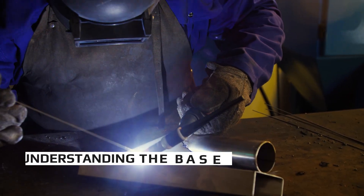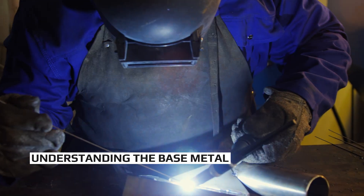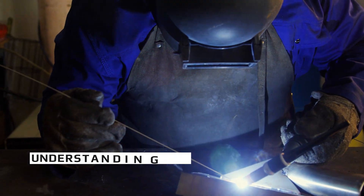Starting right at the top with base metal — why is that important? The reason base metal on the weld procedure is so important is you can't just grab random wire and start welding on a piece of pipe, which is your base metal. Knowing your base metal determines how the rest of the weld is going to go, whether it's going to pass X-ray, and whether it's going to crack under heat stress.